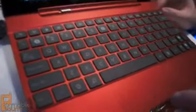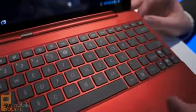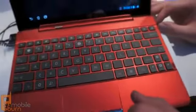As you can see, it gives you full control over the interface and system itself.